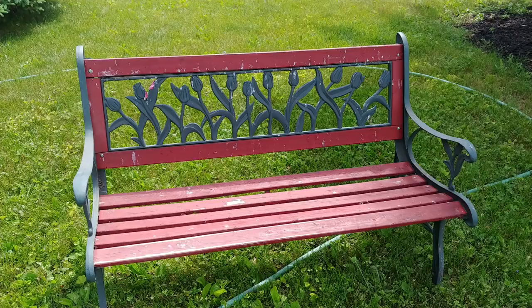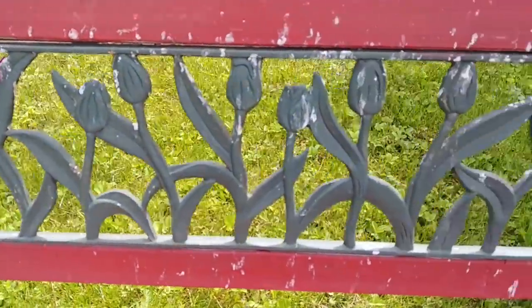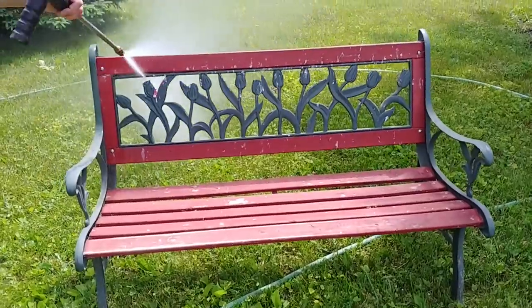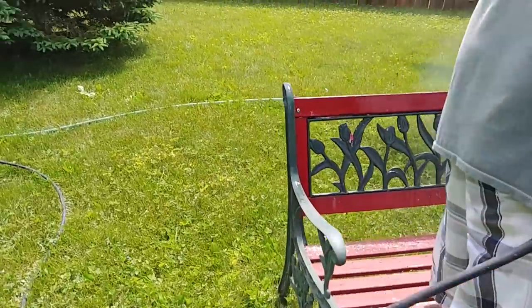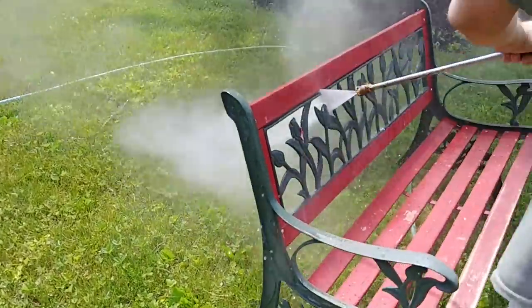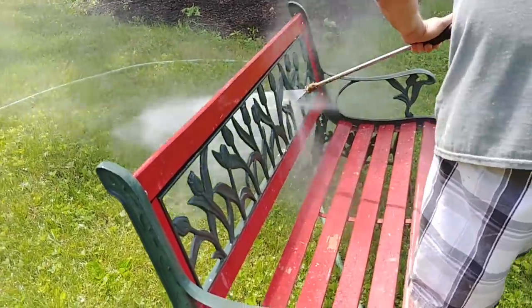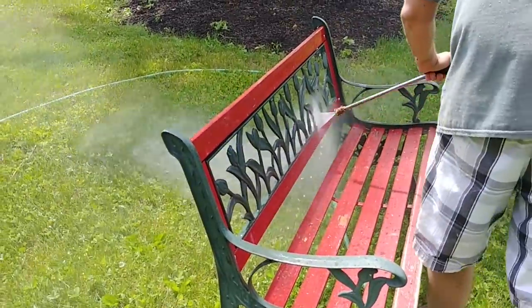So on to this garden bench. I picked this up from someone on Craigslist. It had seen better days — it was kind of falling apart, really wobbly, and the paint was chipping really bad. It just needed a facelift and I thought it was adorable, so my husband power washed it for me just to get any of the crud off and any of the paint that was peeling up because it was pretty bad.